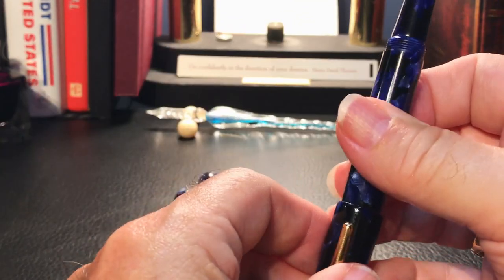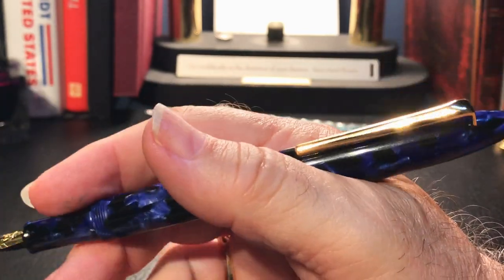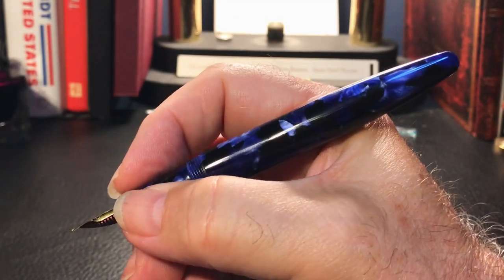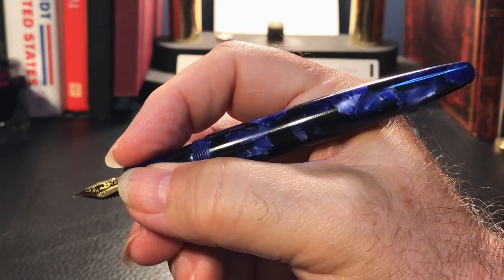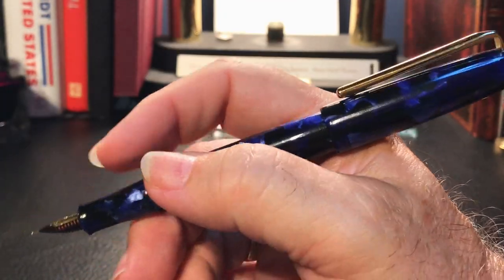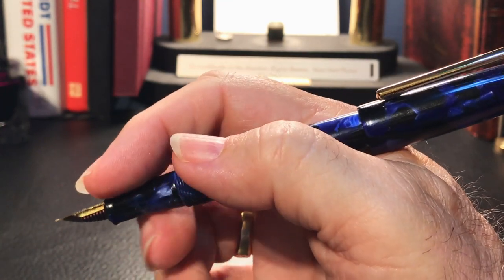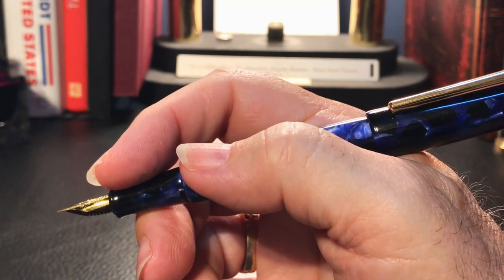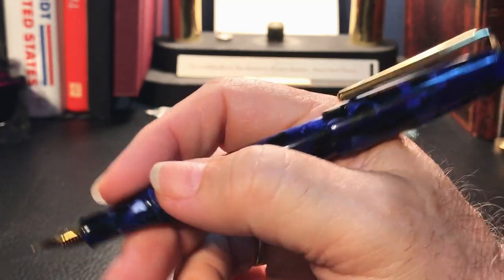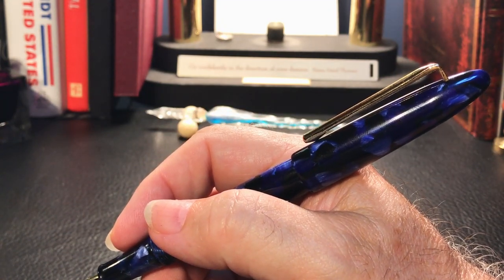We also see a small nylon Phillips screw that holds the clip in place. The cap posts securely and doesn't back-weight the pen at all. The pen is comfortable in the hand unposted if you grip closer to the nib and don't mind the narrow section. Posted, the pen feels much better balanced, allowing me to hold it back here with my thumb behind the threads and cradle the smaller grip section with my fingers.